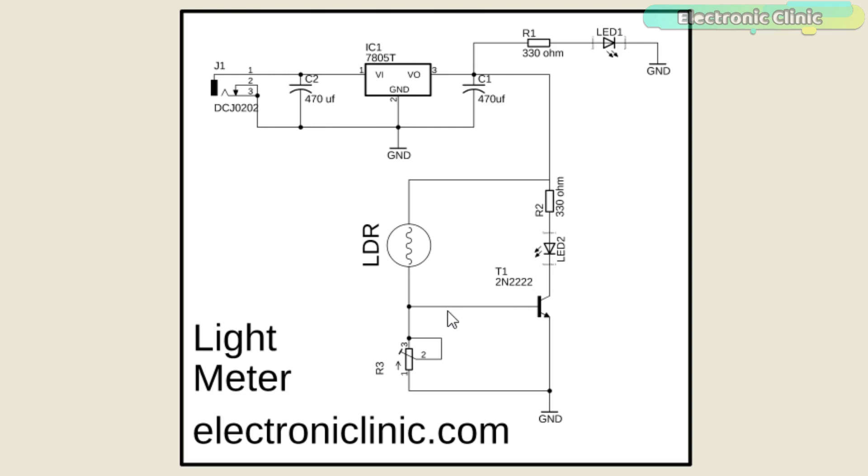The varying voltage coming from the voltage divider controls the 2N2222 NPN transistor. The emitter of the transistor is connected with ground, while the collector of the transistor is connected with the cathode pin of the LED, which is connected in series with a 330 ohm current limiting resistor. This circuit is powered using 5V from the 5V regulated power supply. Now let's build this circuit on a breadboard.